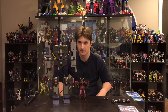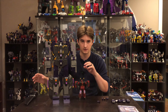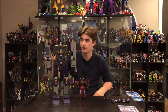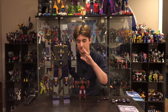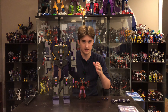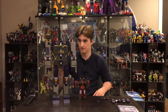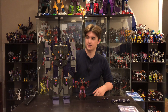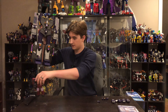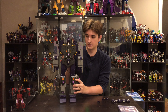He is quite a big figure. Right here we have War for Cybertron Thrust, which is the figure we featured while he was still in the box. Here he is for size comparison — we'll get more into that in the transformation video, but just for reference he is going to have his hands full.